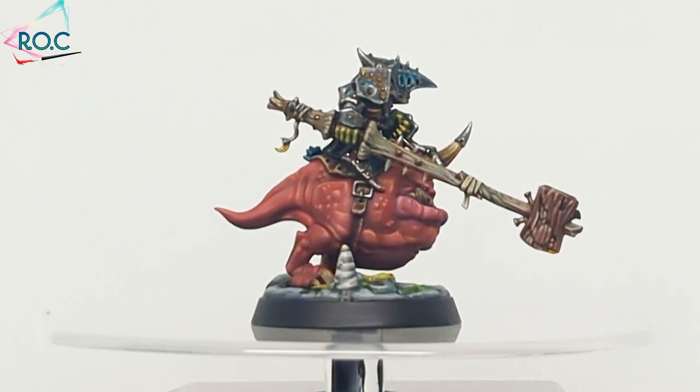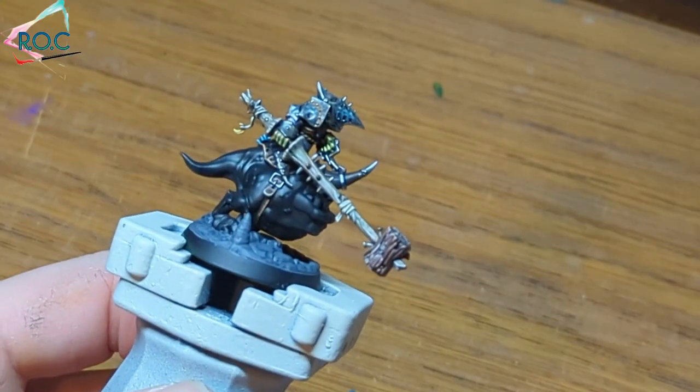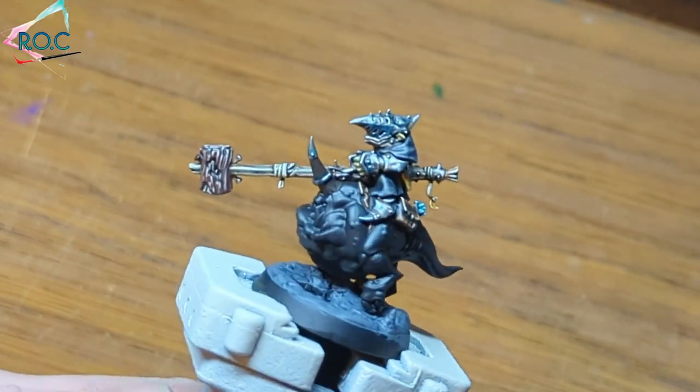Welcome to part three of painting Grimcrack's Loom Court, where I'm going to show you how I paint the squigs. If you haven't already, feel free to watch parts one and two to see how I painted the goblins. As Gribb the Wonky Lance — great name — has the biggest squig, it's a perfect canvas to show how I paint them.